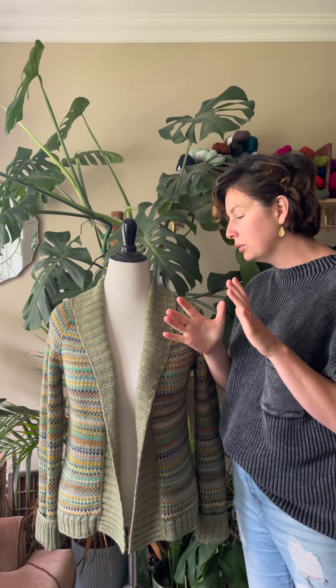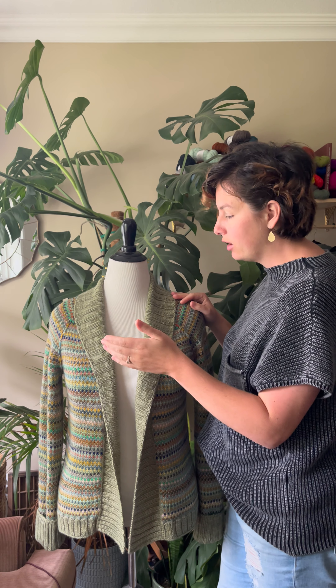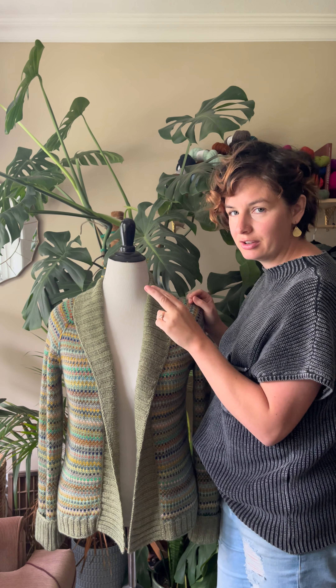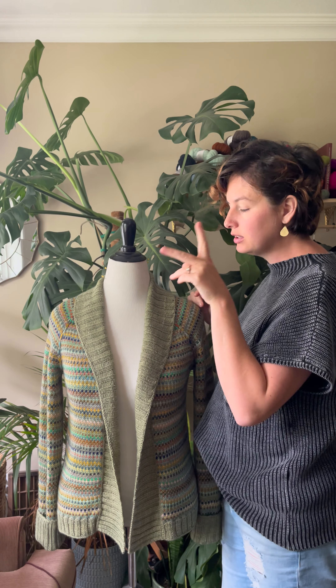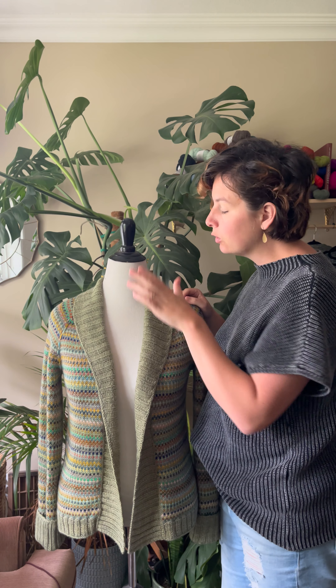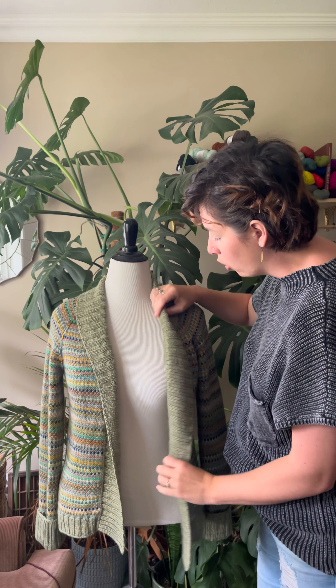Basically what you do is you start each round at the beginning of the right side, you knit across to the end, and then you cut your yarn and slide your stitches back. You start again at the right side, go around, snip your yarn, slide the stitches back. That way you're only ever working on the right side and your cardigan will be open throughout the whole time you're knitting.